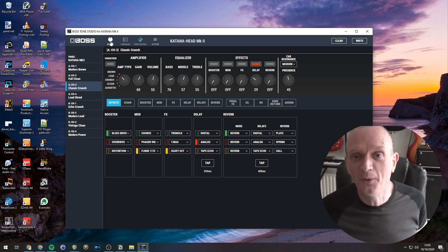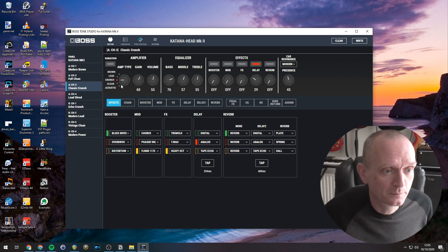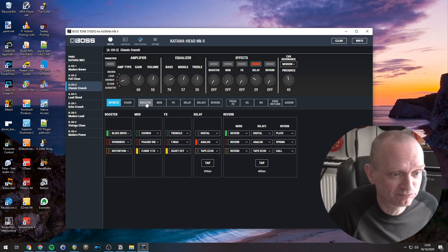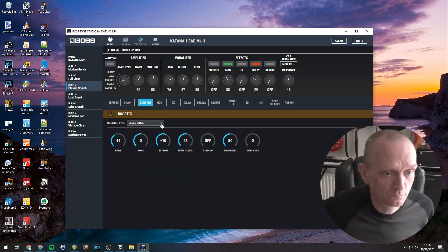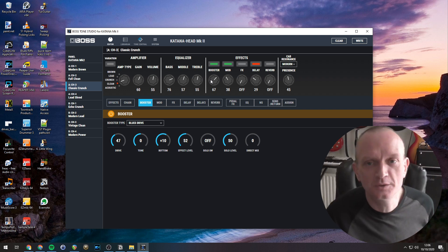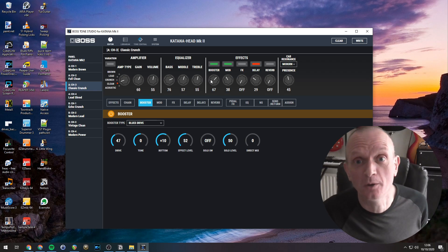Just to prove the point, I picked my guitar up. Select it to the brown sound — if I just switch this dial, let's switch it to clean, or crunch. And now let's add an effect, maybe a bit of chorus. You can see I am controlling my Katana with the Boss Tone Studio software.